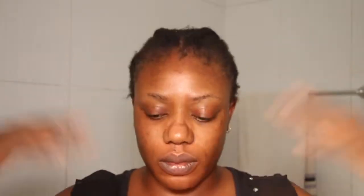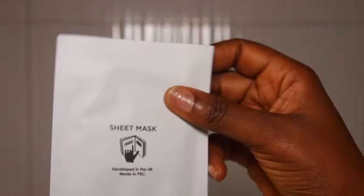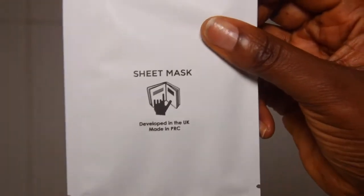After the mask I go in with my face toner. I'm currently using the Palma Skin Success because I couldn't find my Irregular Beauty Formulas micellar face cleansing milk. Now I'm going in with the Face Facts wrinkle care sheet mask.